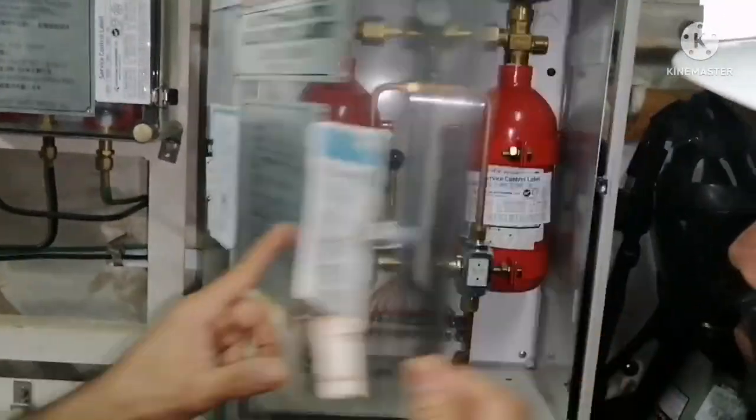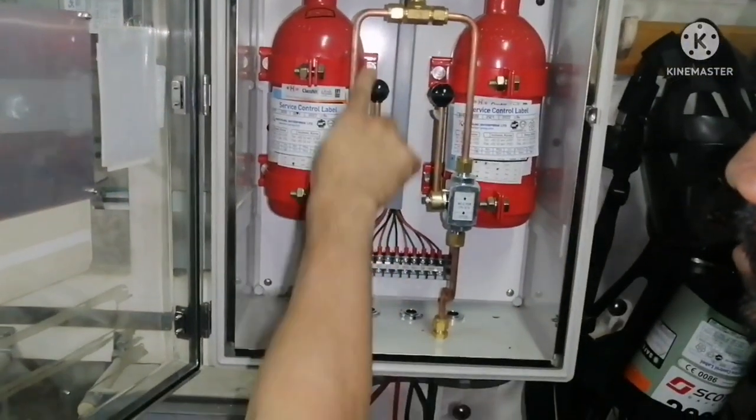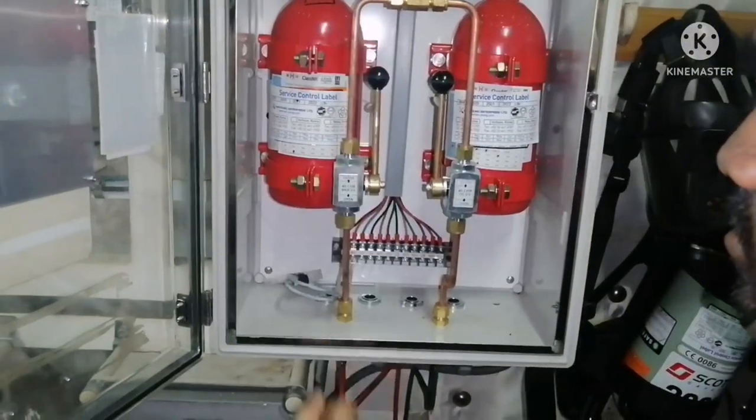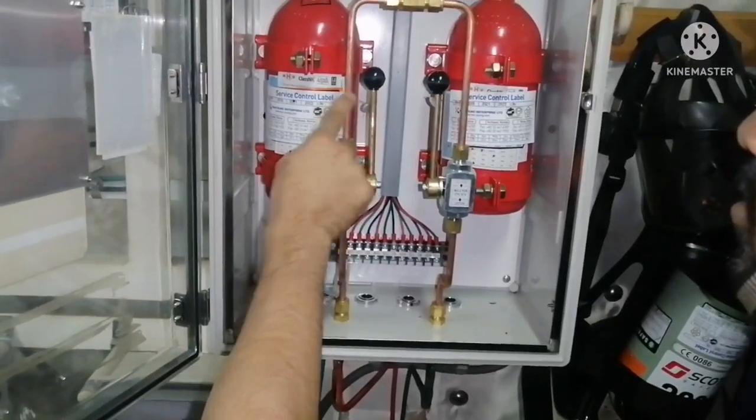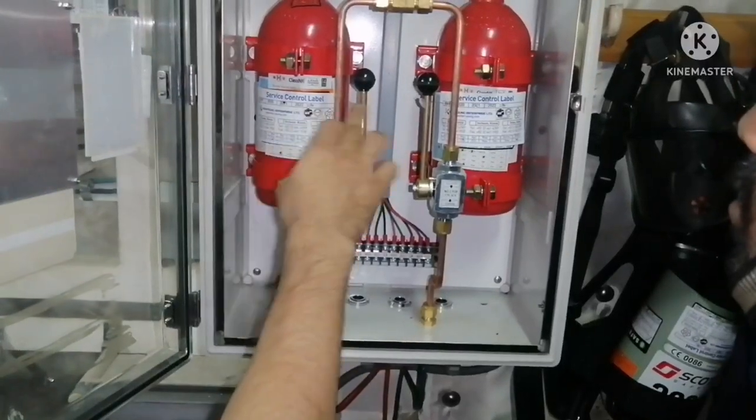Number four is open one cylinder valve. That is, one cylinder valve — you can see here. Open. This portion is closed; when you pull down, it is open. It is already tied. The reason is that in case of any vibration, it should not come down accidentally. That is the reason it is tied.